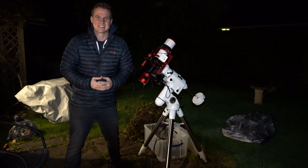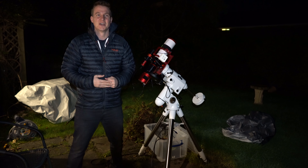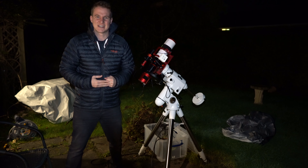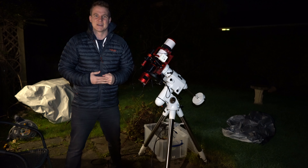I've finally got around to cleaning the sensor on my mono camera and I've got it back attached to my telescope. I've got a clear night forecast ahead of me, so tonight I'm going to go after a really tricky target, the flying bat and squid nebula.